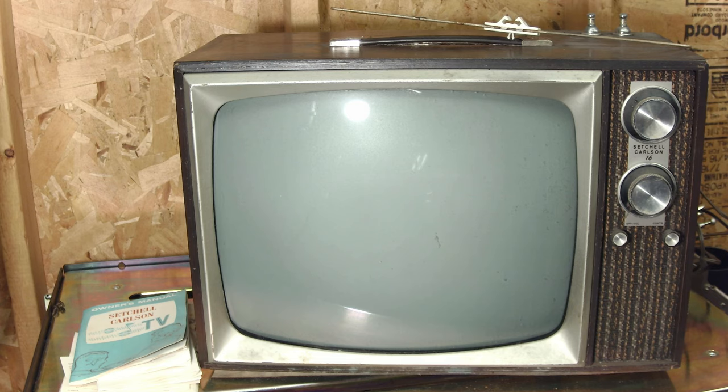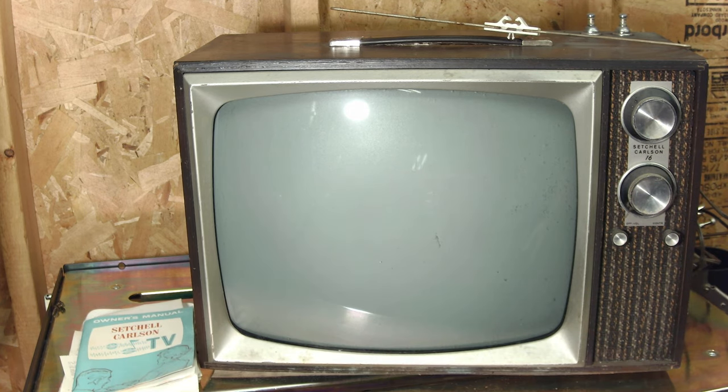Hello everyone and welcome back to another exciting video. Today we've got on the bench here a Setchel Carlson vacuum tube CRT television — I believe this is a black and white CRT TV. The model number is a 16P65. These were made in St. Paul of all places. I live in Minneapolis, which is just across the river, so this TV was actually made in my neighborhood, which is pretty cool. Some documentation that came along with the TV seems to indicate it was made somewhere after October 29th, 1965 — so a mid-60s vacuum tube CRT television.